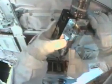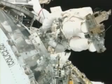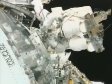Turn in the first horseshoe collar board. Installation of a power data grapple fixture, shown here in the center of your view — 5.7 turns.